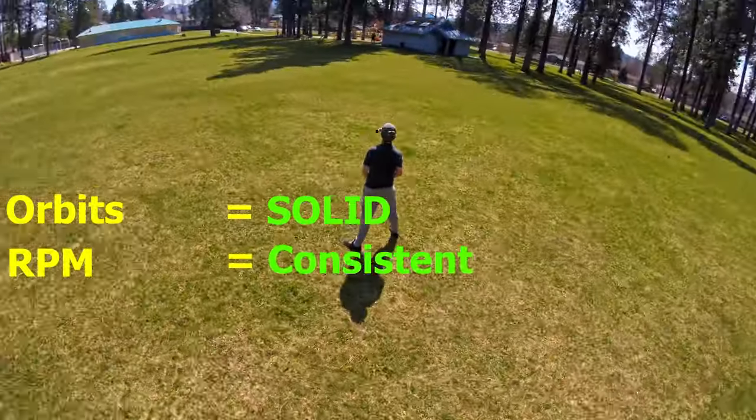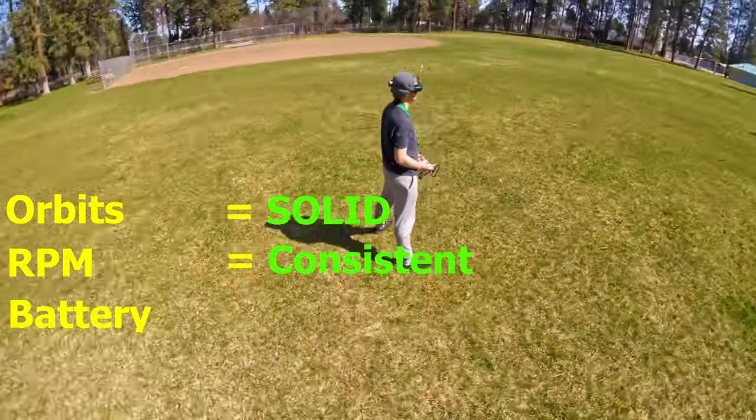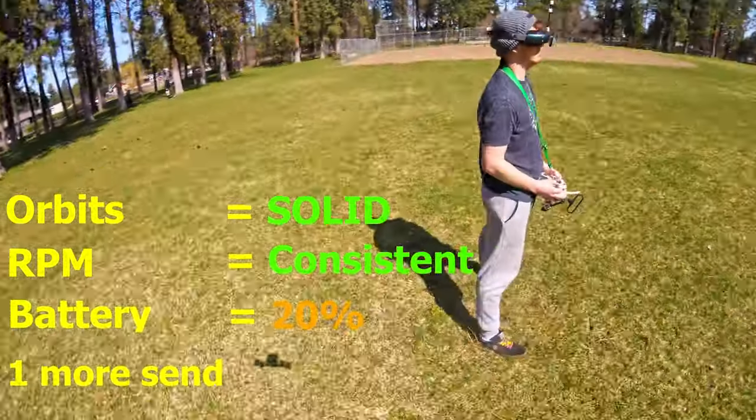RPM: consistent. Battery: 20%. One more send — possible.